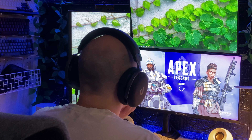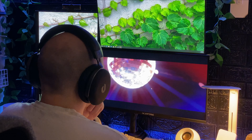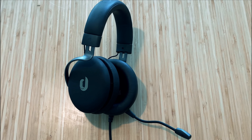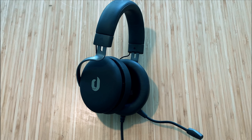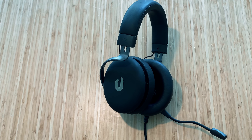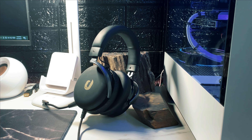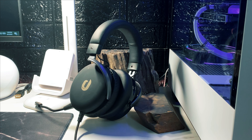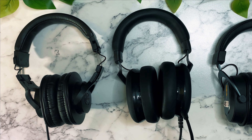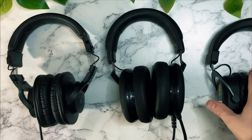I wore these for quite a while — tested them for about 10 days on and off. They use dense memory foam in all their material, so it's really soft, comfortable, and high quality. They're very lightweight so you don't really feel anything resting on your head. They do keep out a lot of noise — I personally don't love noise-cancelling because it makes me feel like I can't hear anything around me.